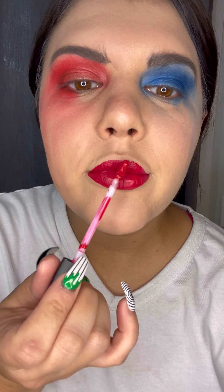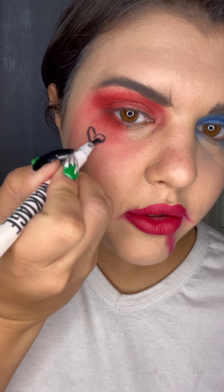Now I'm gonna do my brows — I'm going to use my Anastasia dip brow just to darken them up a little bit. A little messier than messy but it's okay, you still gotta do the eyebrows. Next up for the lip, we're gonna do a hot red lip because that's what Harley Quinn has. And then we gotta smudge it — honestly smudging makeup is the most fun thing. Next up you're gonna draw a little heart on your face because Harley Quinn has a heart obviously.